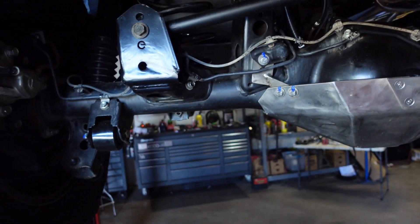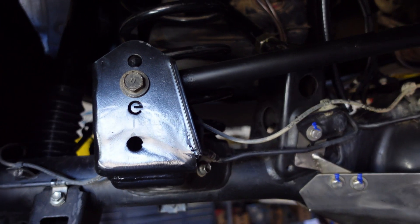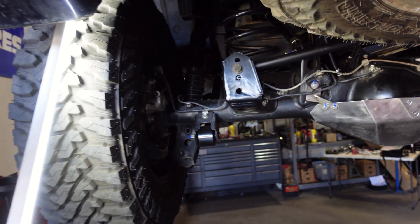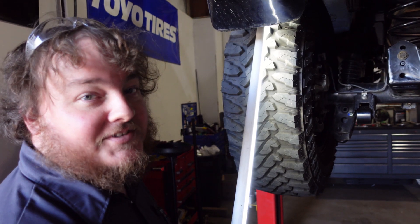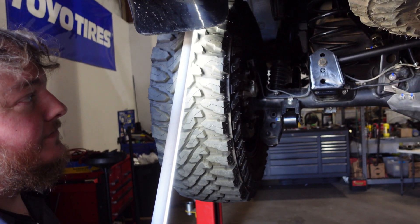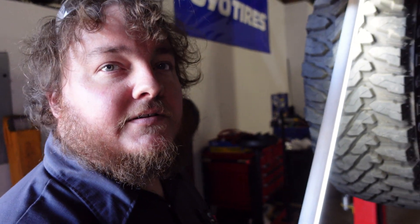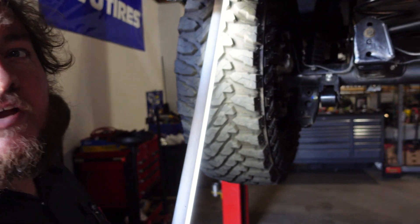Tell us about this Panhard bar relocation kit — you guys did an excellent job welding it up. That was a trick piece right there. Wyatt was appreciative of how nice it was cut too; it made his welding job a lot easier. That gave probably about two inches of raise so that you get back to more of a factory geometry.